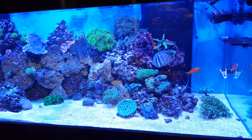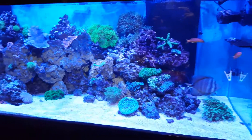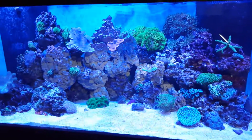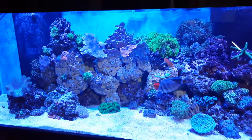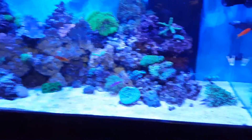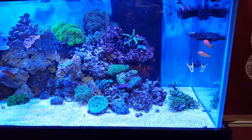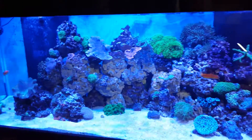It only took about 20 minutes before the temperature came down to about 77.9°F, and that's where my heater kicks on. So I was pretty happy with that.